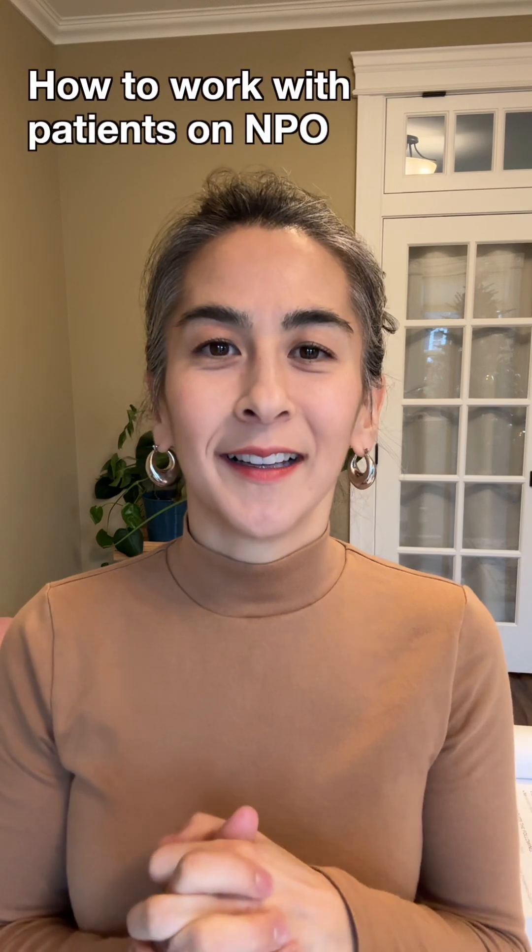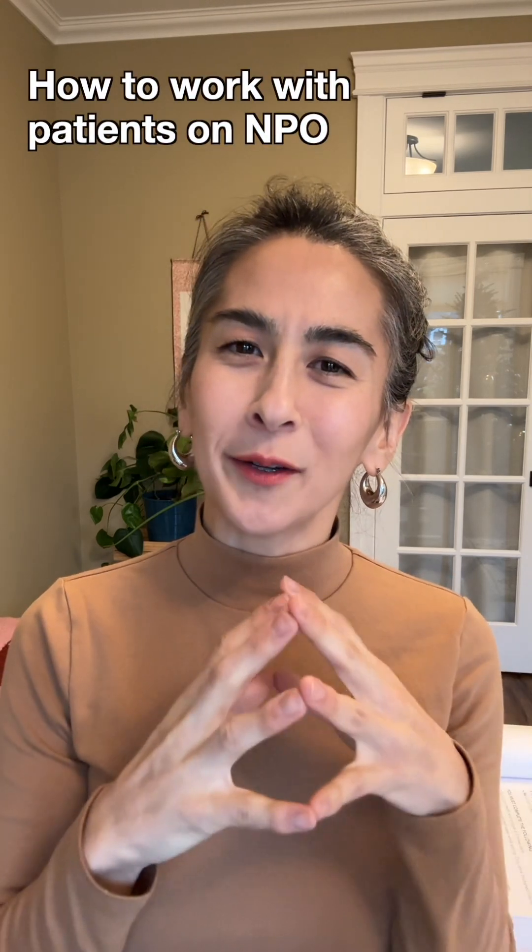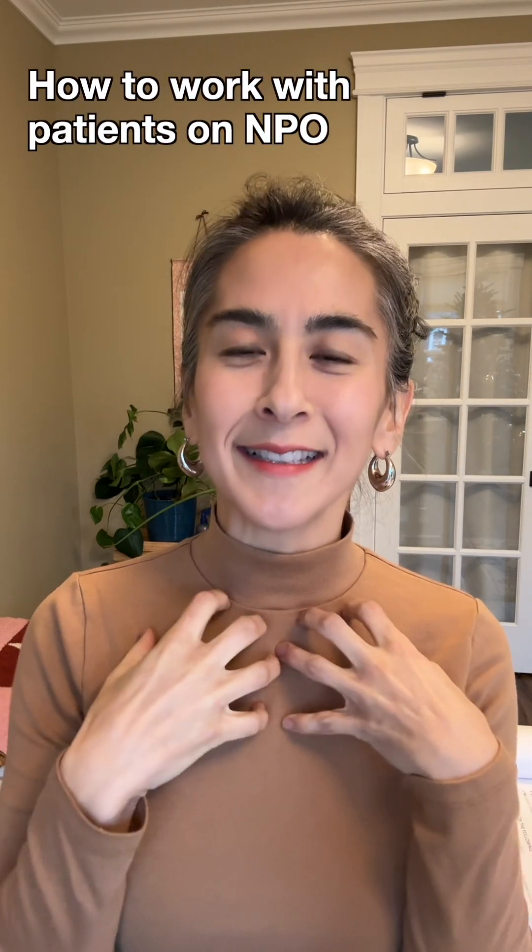Hello, lovely speech therapy professionals. Chung Brewer here from Adult Speech Therapy Workbook. Let's talk about patients who are on NPO and, as a swallowing therapist, how you're supposed to work with someone who's not cleared to eat or drink by mouth. There are actually multiple things you could do to help these patients — let's talk about three today.